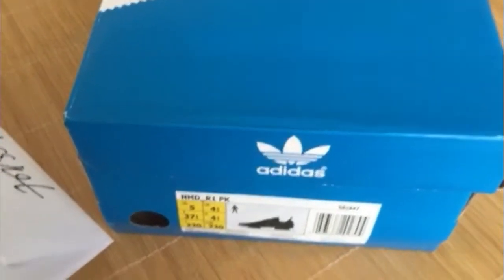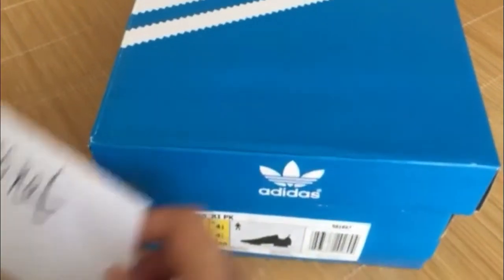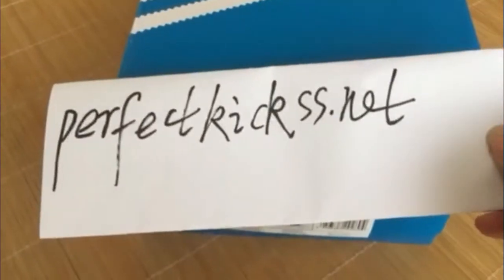Hello YouTube guys, I'm Cindy from PerfectKids.net.